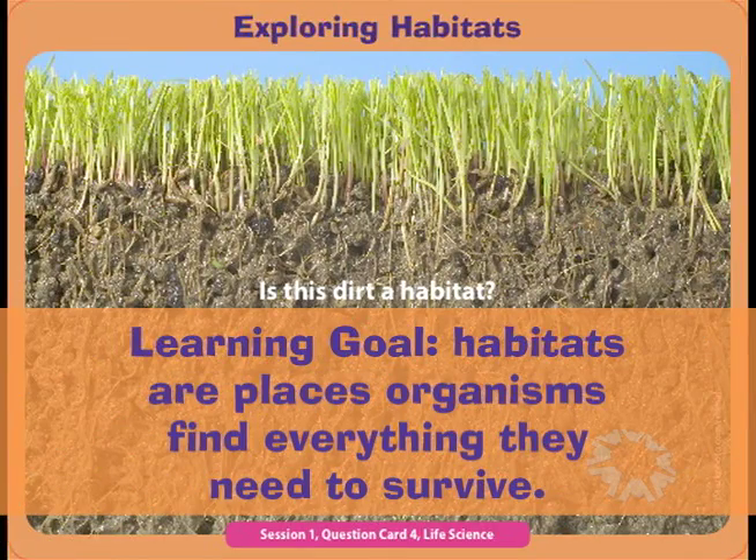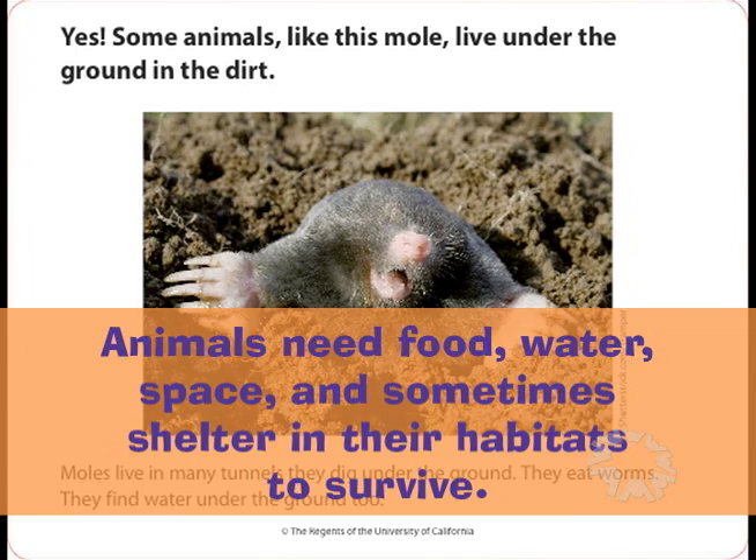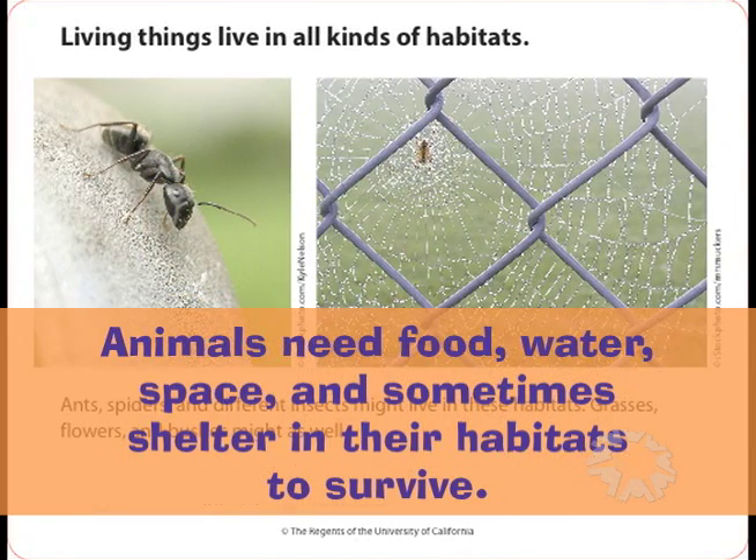Habitats are places where organisms, which are living things, find everything they need to survive. Animals need food, water, space, and sometimes shelter in their habitats.